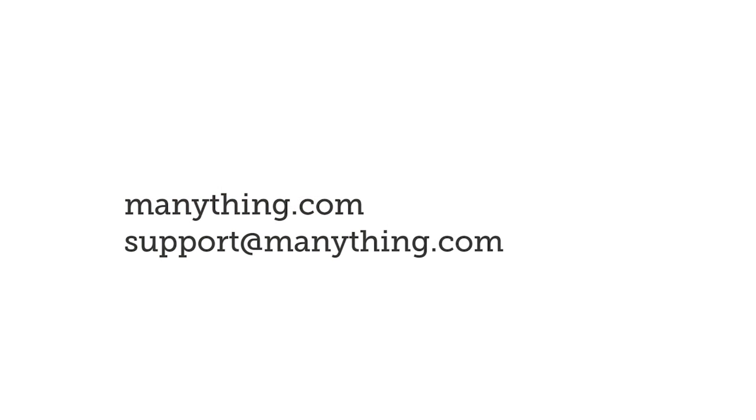Please get in touch with us at support@menothing.com with any questions or feedback. Thank you!